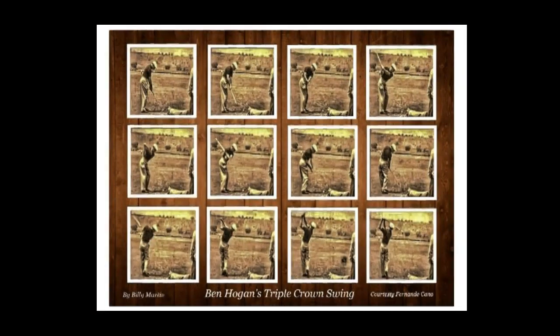Now, here's my poster — I'm doing a series of them — and you can imagine that Mr. Hogan had the Power Package Trainer on. You can see how he would have it in the cups. He would set his wrists, he would turn his body, and the club would come into the front. His right forearm would be in the right cup.